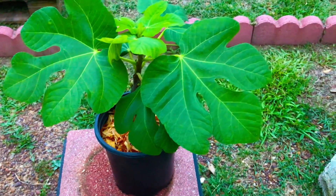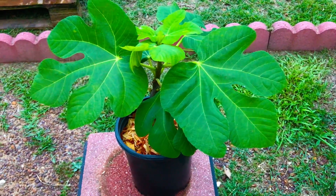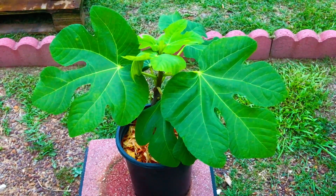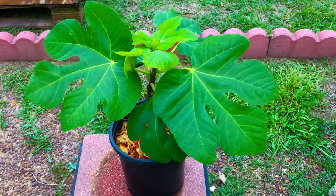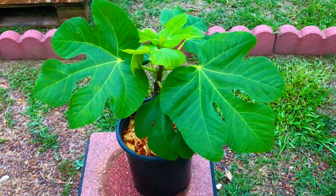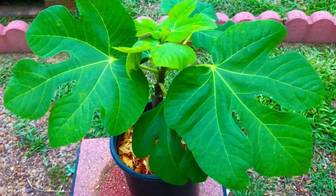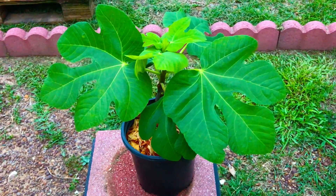Thanks for watching. If you are watching this video on our now 70-day-old YOLO fig tree and you are not already subscribed to the South Georgia Figs, please take this moment to press the subscribe button beneath this video, the like button, the notification button, and be sure to share this video with your friends and family as well. Now 70 days old and our YOLO fig tree is looking well. Thank you.